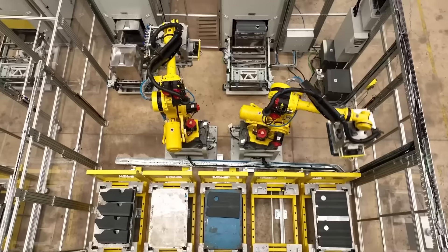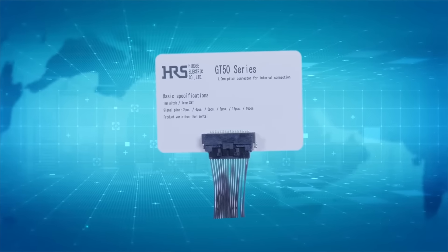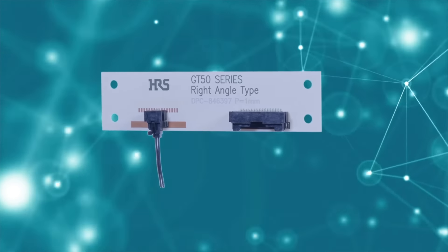From traditional vehicles to advanced robotics and factory automation systems, the GT50 series stands out in a wide array of automotive applications.